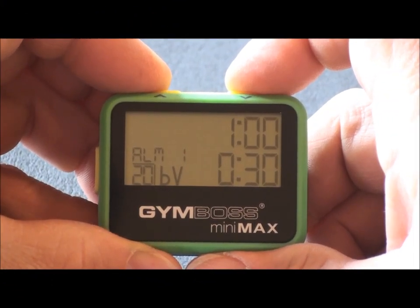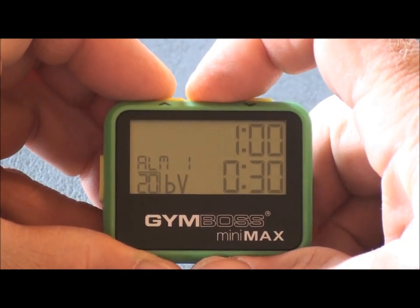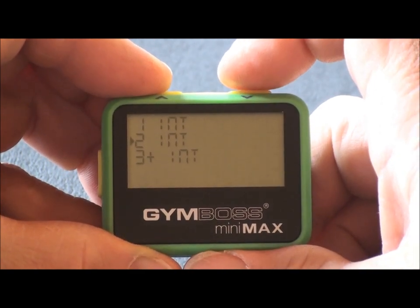To return to the menu from any mode, the arrow must be on the screen. Push the set button to display the arrow. Scroll to menu, then select. We are now in the menu.